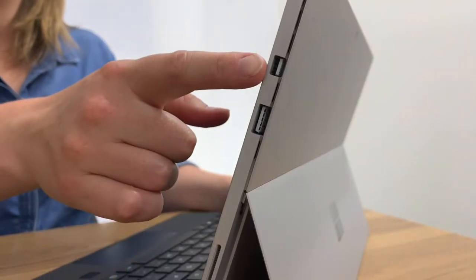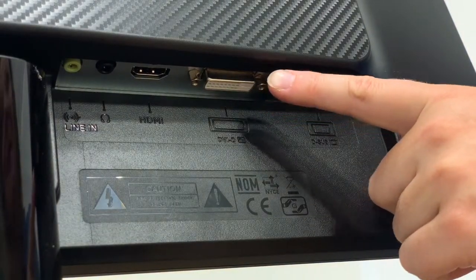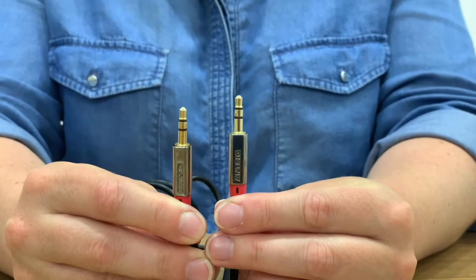Your laptop will require a mini display port such as this, and the monitor will require a DVI port and cable with two male connectors. The DVI only transmits video. If you require audio, use a 3.5mm auxiliary cable.